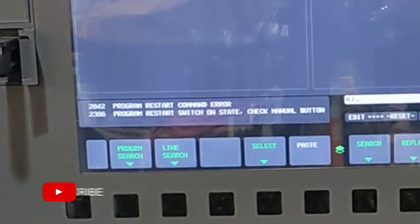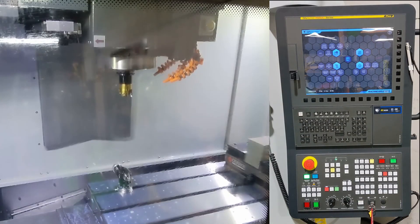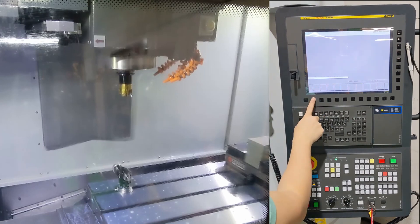Enough talk. I'm going to start a toolsetting macro, stop at mid-cycle, and demonstrate resetting the subsequent alarms so we can rerun the OTS macro again. First, I'll start with the toolchange macro, and I'll measure the length of my face mill.